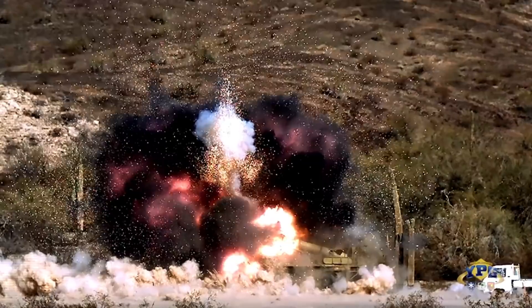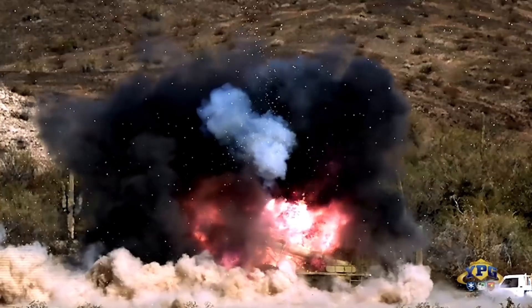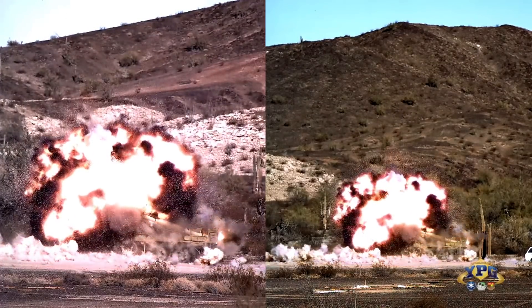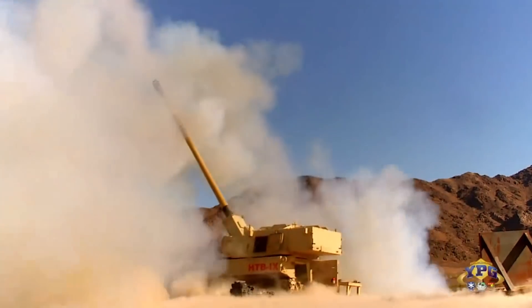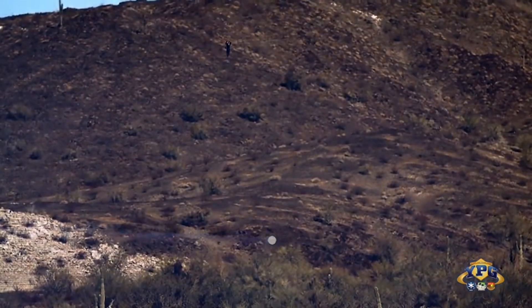It is truly a kamikaze drone. It is there to literally see what it's going to engage, dive-bomb it from above, and take it out. There's so much talk about anti-tank guided missiles today — whether it be Javelin, NLAW, etc. But I truly feel that the world of military technology needs to start really waking up to the threat this kind of equipment is.